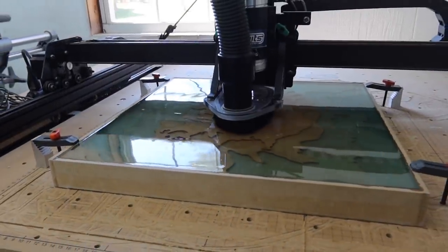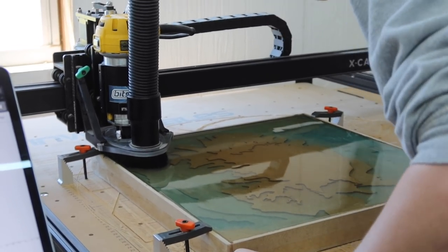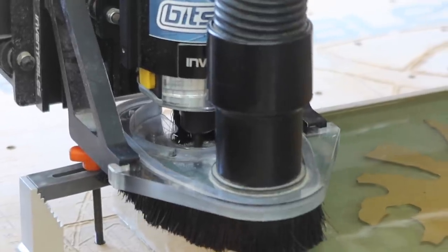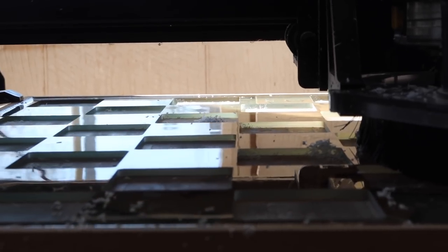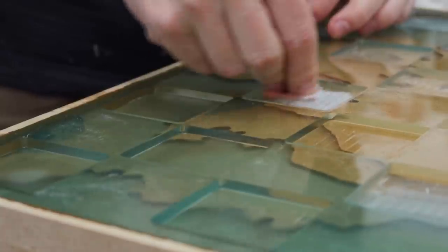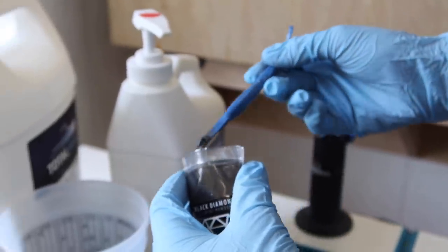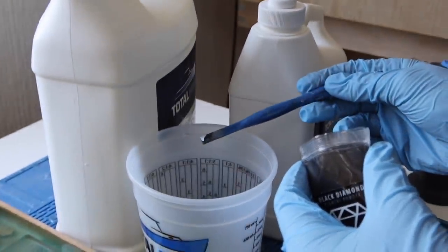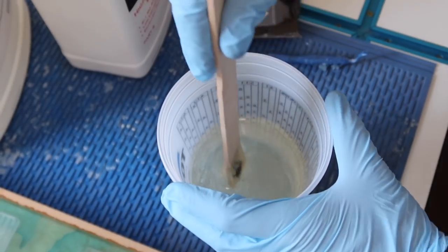The next day it was time to carve again, this time carving out the chess squares. We sanded the bottoms of the squares to get rid of any ridges and cleaned them out with brushing thinner to wipe away dust. We wanted a different color epoxy for these squares, so we decided to try black mixed with Caribbean blue — and to get it dark enough, you need just a little bit more pigment than you think.